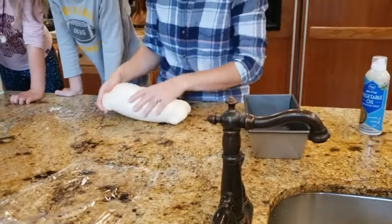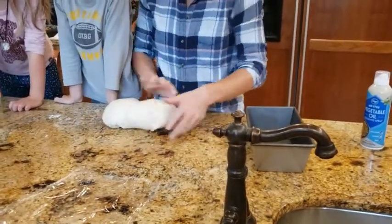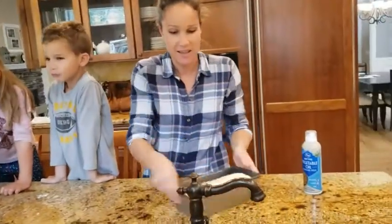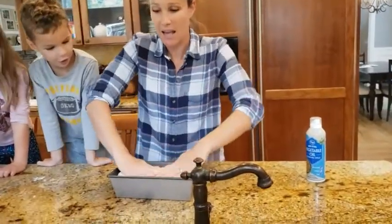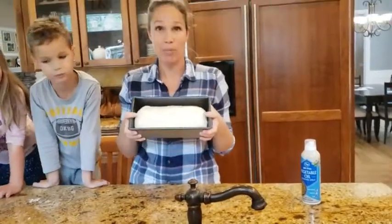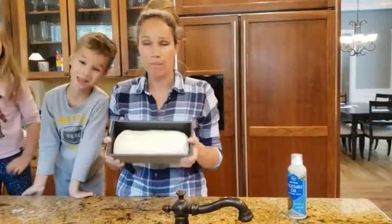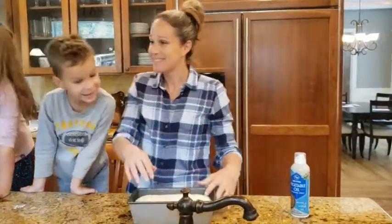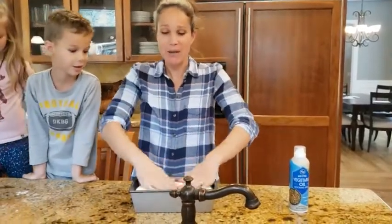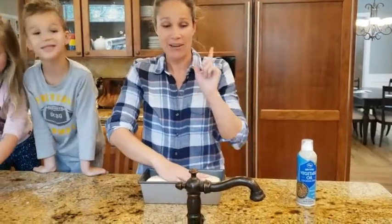Then we're going to tuck the ends in, and I'm going to put this in my pan and let it rise again for about 20-ish minutes until it doubles. Then we're going to bake it at 350, and I will give you the time later.